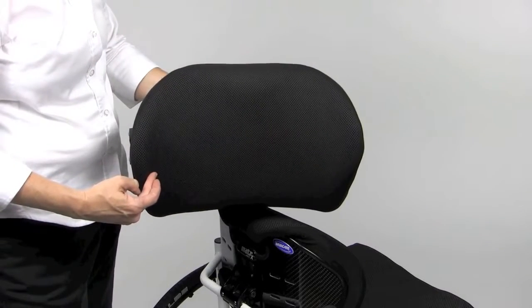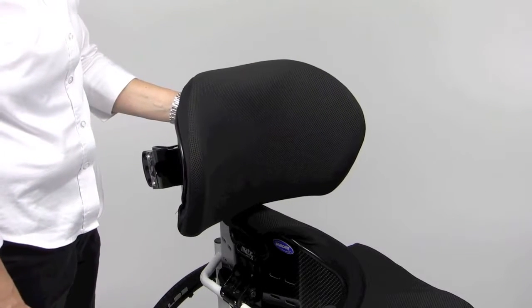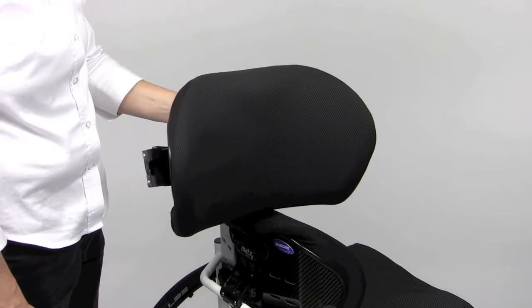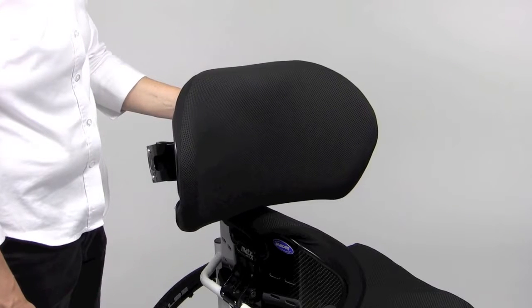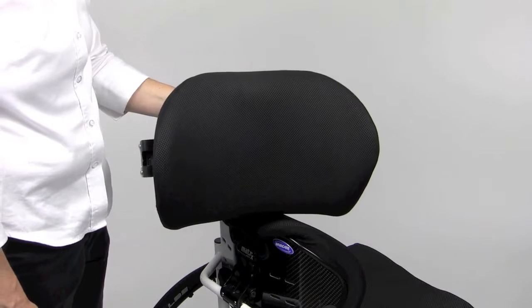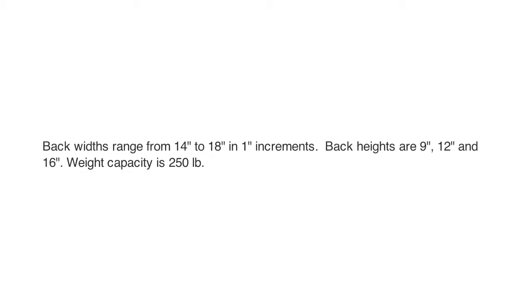The 12-inch and 16-inch high backs include scapular cutouts which facilitate upright trunk posture by preventing the shoulders and trunk from being pushed forward, while also allowing full scapular movement for increased upper extremity range of motion and for propulsion. Active users of the back comment on the increased function and improved sitting tolerance that the MX-1 back provides. Back widths range from 14 inches to 18 inches in 1-inch increments. Back heights are 9-inch, 12-inch, and 16-inches. Weight capacity is 250 pounds.